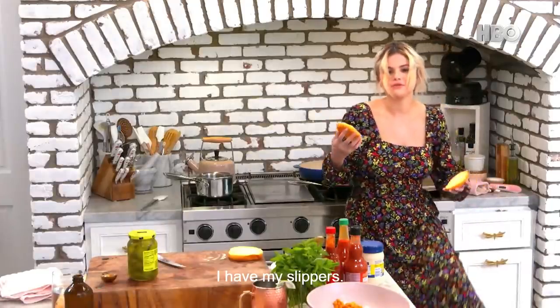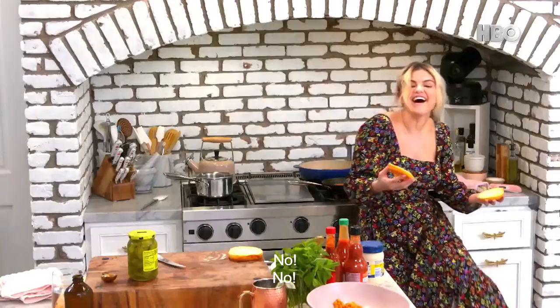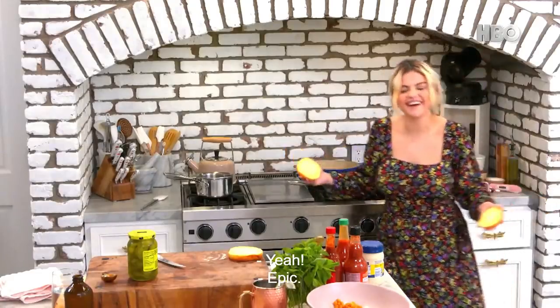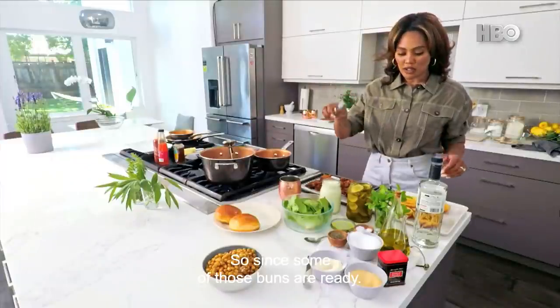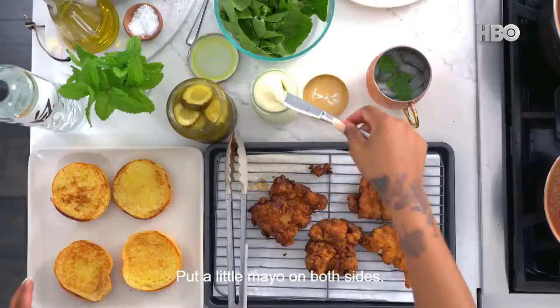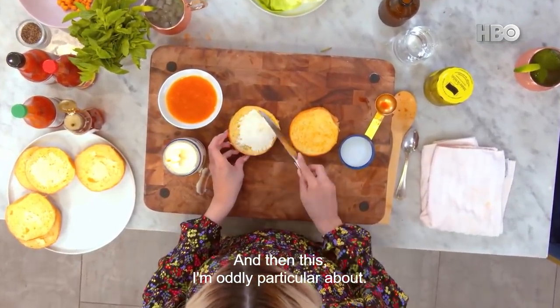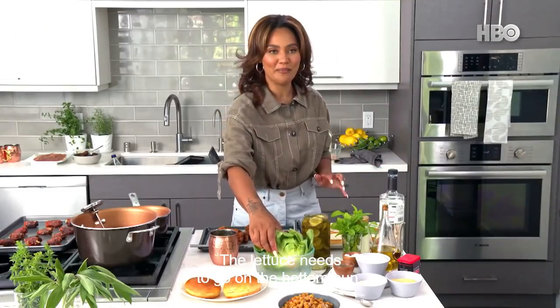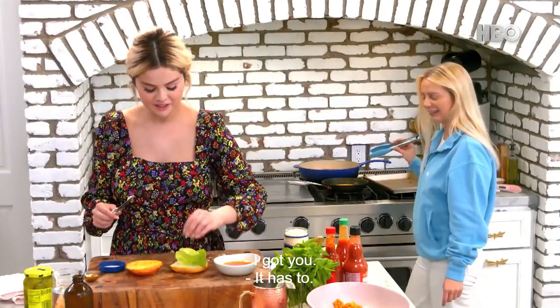I have my slippers — they're Louis Vuitton. So are mine. That's epic — I knew we were Louis Vuitton girls. Since some of those buns are ready, put a little mayo on both sides. And then this — I'm oddly particular about — the lettuce needs to go on the bottom bun. It has to.